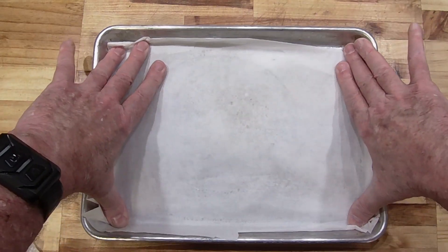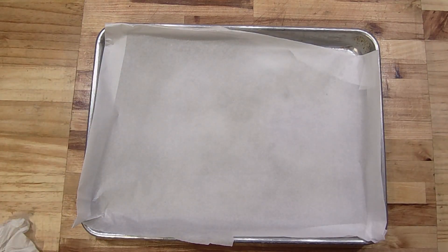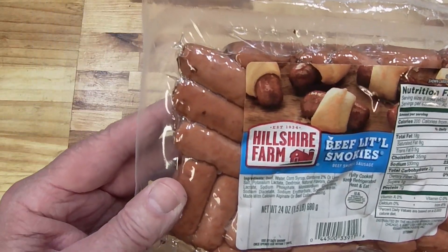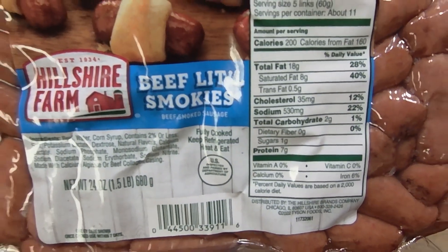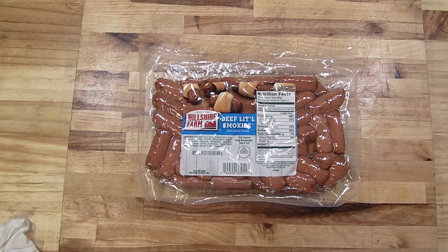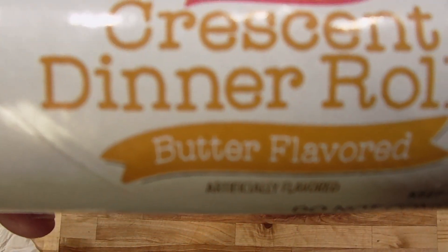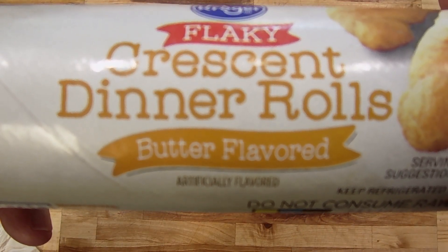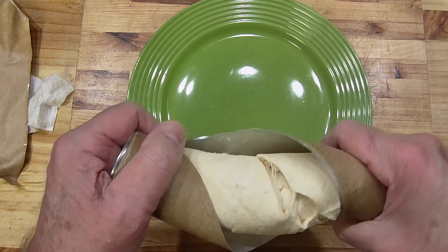I bought some little smokies, and what I'm going to do is open this up and rinse them off — it's a habit I have. I also bought some crescent rolls dough. You bang them on the side, it opens up a little bit. There are eight rolls in this package, but I'm going to be taking them and cutting each piece. I'll use that whole roll to do all of these little smokies in the pan.